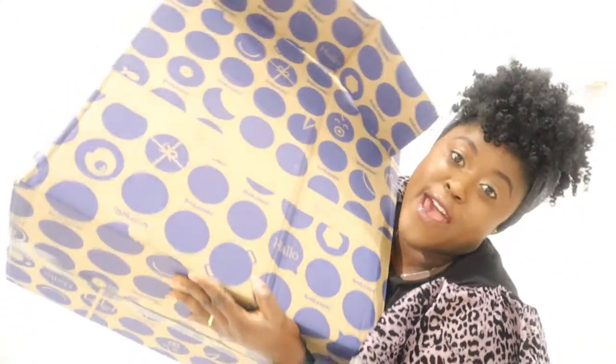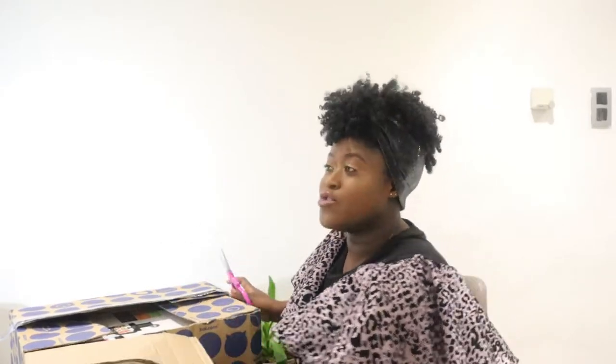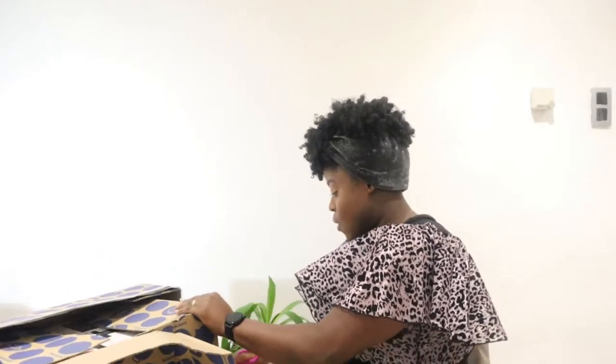It came in this very big box — really big, like very very big. I got this from bol.com. If you are in Belgium, Holland, or Germany you can order it from bol.com and I got it for 197 euros, which was the cheapest I saw online.